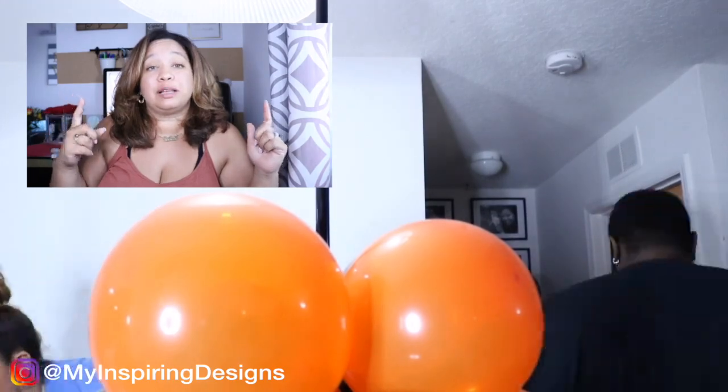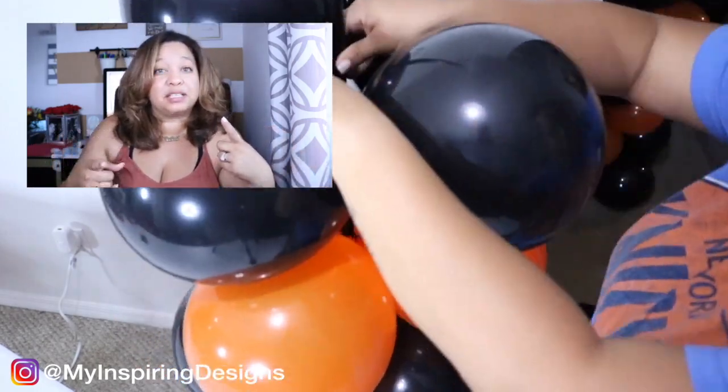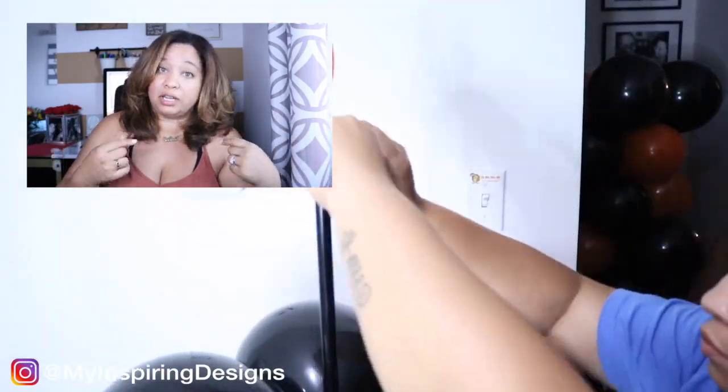Make sure to leave a comment down below to let me know what other kind of decor, design, or DIY projects you guys are thinking. I have my own ideas, but I definitely want to know what you guys want to watch.